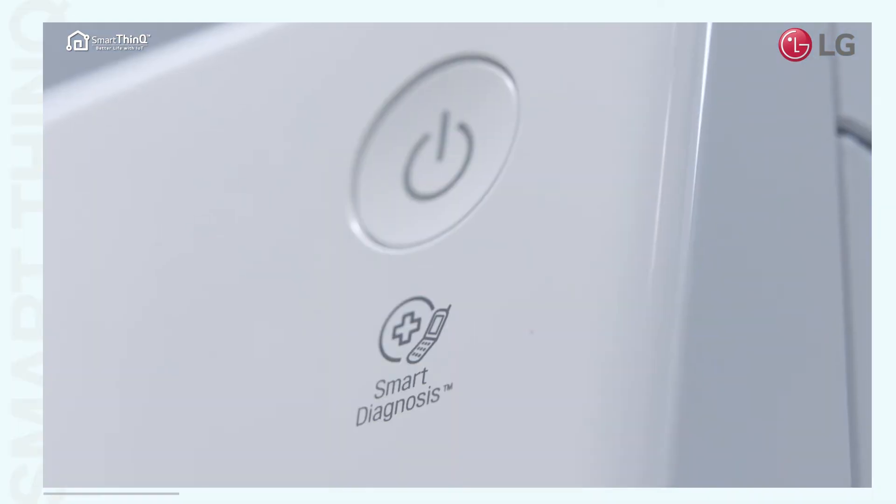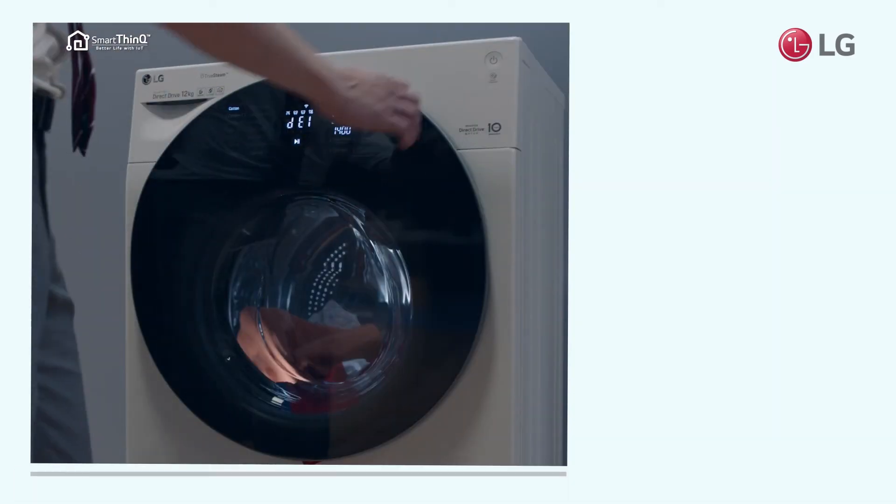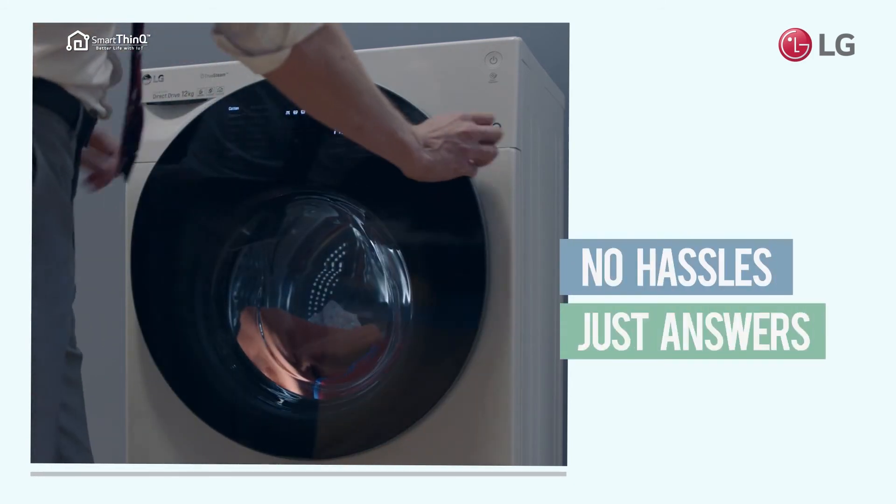Troubleshooting doesn't have to be a hassle with Smart Diagnosis. Simply use your phone to diagnose problems. No hassles, just answers.